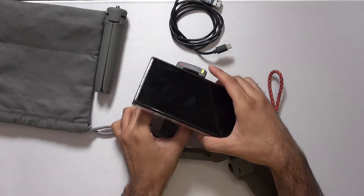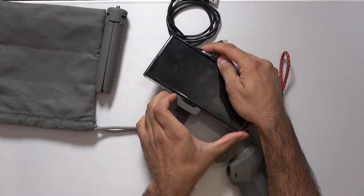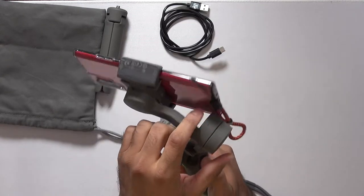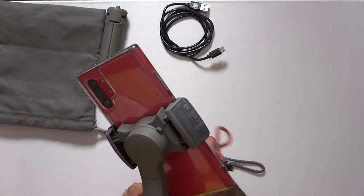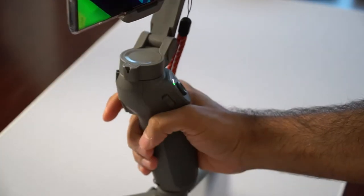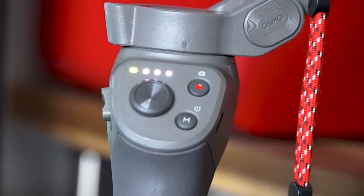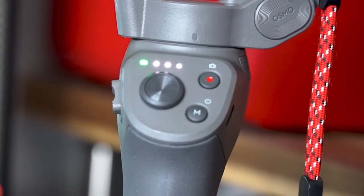Now my Galaxy Note 10 Plus is a little on the heavy and large side for this gimbal — I don't believe it's in the compatibility list — but it still works a treat. As you can see it's just floppy at the moment, but if I turn this on, it is now stabilized. Double pressing the back trigger will rebalance and reset the direction to forward facing. LED indicators show battery life: a yellow light indicates the gimbal is on, and green means it's connected via Bluetooth.